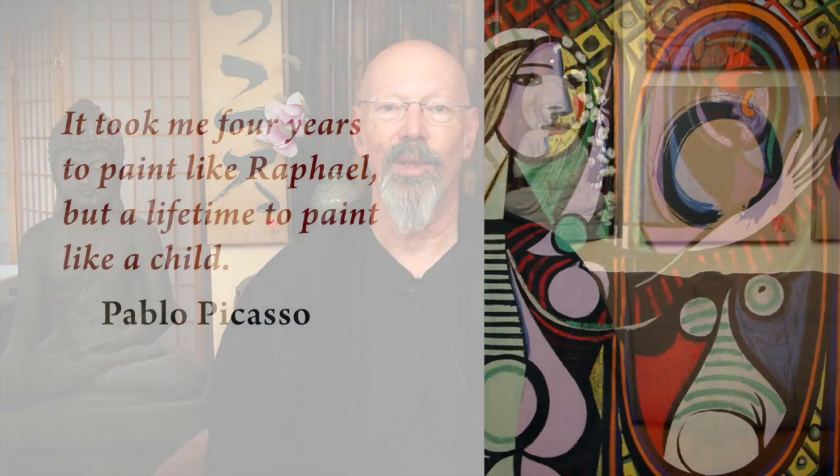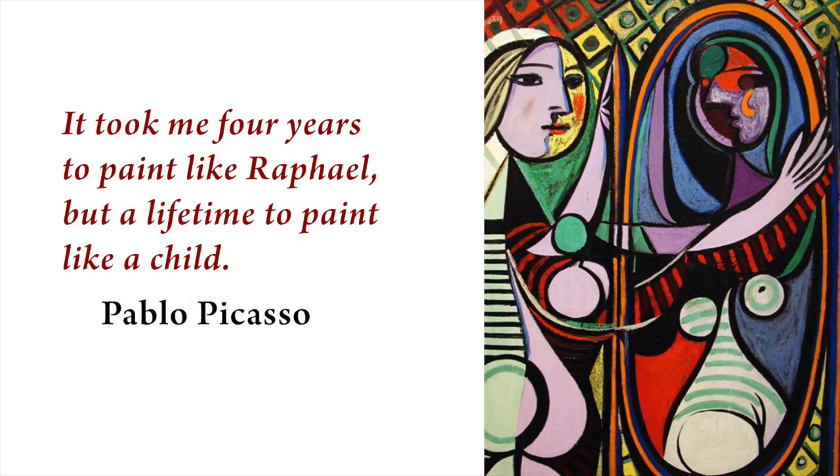Picasso once said that it took him four years to paint like the master painter Raphael. And that's no mean feat — Picasso was also a master painter — so it only took him four years to paint like Raphael. But painting like someone else is not creativity. This is not the natural creativity of life, which brings something entirely new into the world. So Picasso said: it took me four years to paint like Raphael, but a lifetime to paint like a child.